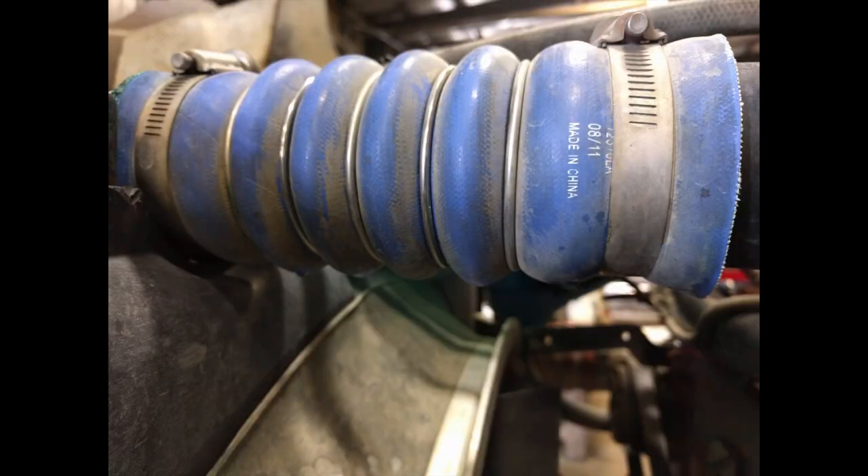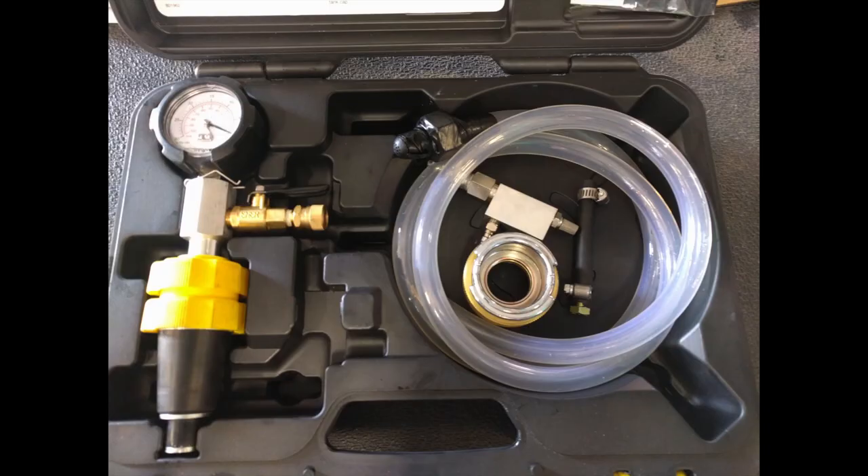Today at work, I had a Kenworth T800 come in with a coolant leak. I determined it was the upper rad hose — you could see it dripping there. Even in the picture, you can see a few drips starting to form on it. I drained the coolant out and took the hose off. You can see the damage on the inside — it was actually split on the inside. So it's a fairly easy fix. I got a new rad hose, put it on, and then when I went to go fill the coolant back up, I pulled out my handy little vacuum filler.